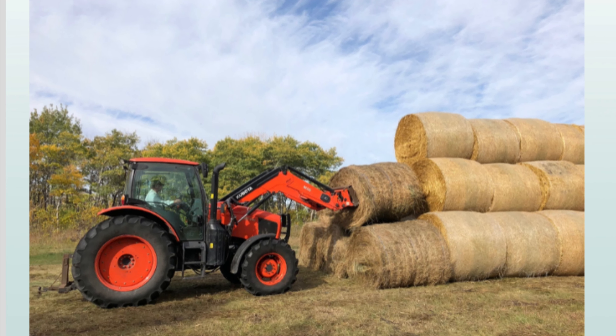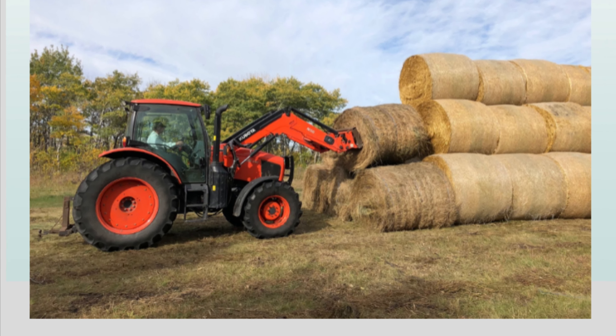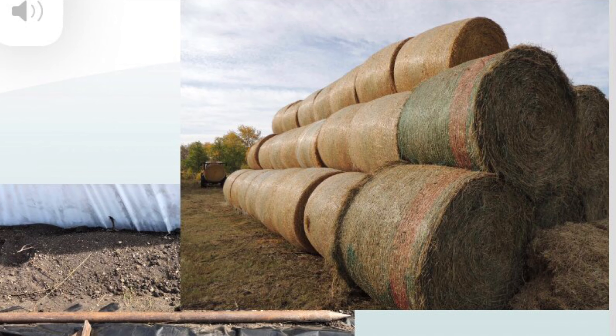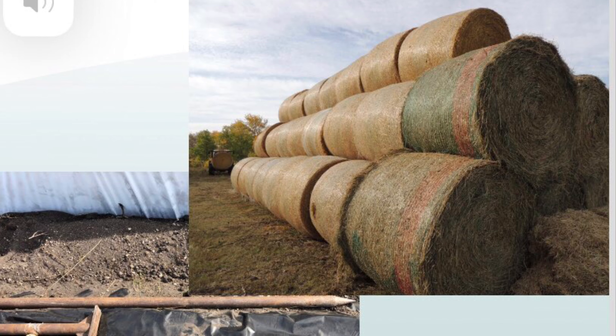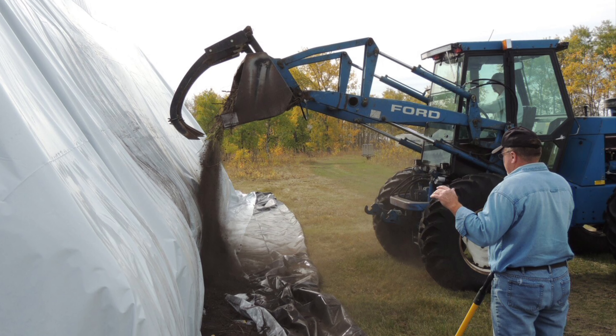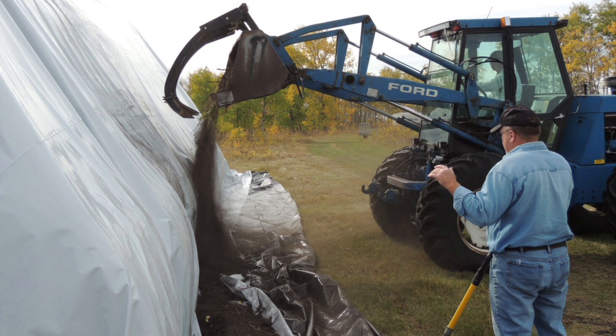Bales were stacked in a 1-2-3 pyramid style, which works the best. Ensure an adequate amount of soil is used around the outside of the stack to seal the plastic to the ground.